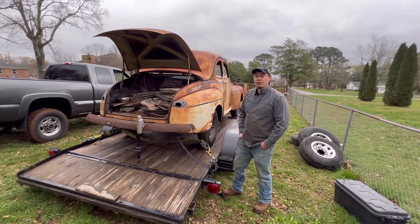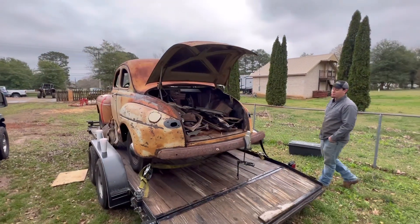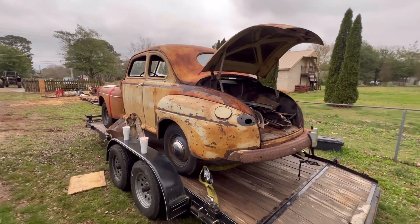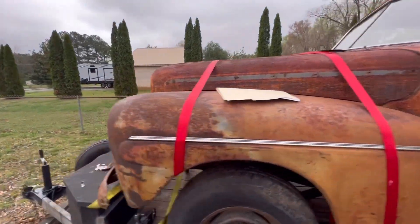We'll do the old rattle bomb race car 40/10 paint job — 40 miles an hour, 10 feet away — it's gonna be beautiful. All the trim is here, like all of it. I love my 2020 jobs. This thing is so cool though, it's not a big rust bucket.